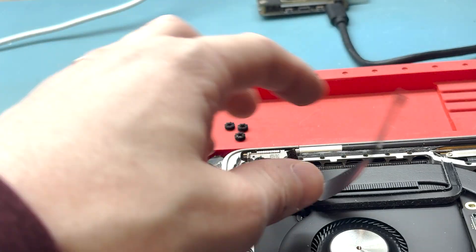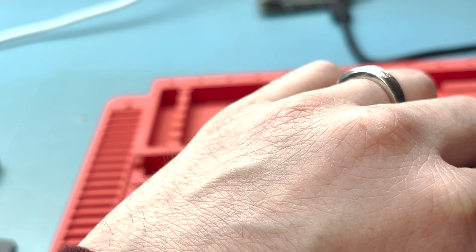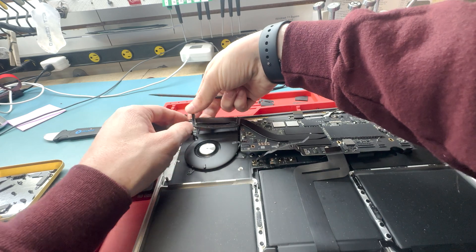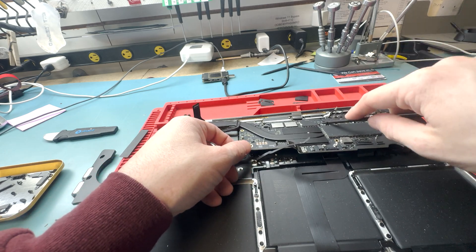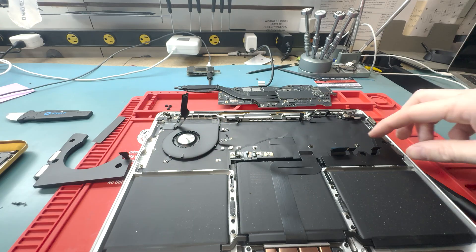Now for the big moment — make sure you are grounded while you take out the logic board, because you don't want to cause a short. The logic board stores all the data on your computer. Take it out nice and gentle and just lift it. I forgot one connection, so we'll get that disconnected — and it comes out nice and easy.